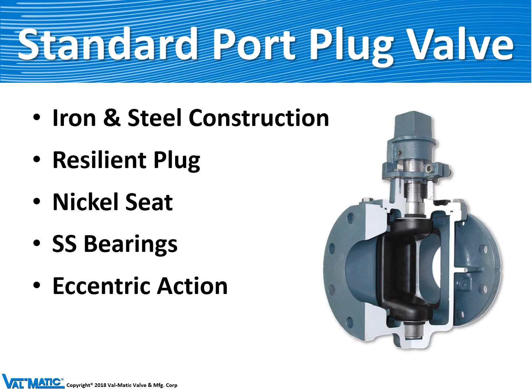The next type of shutoff valve we'll talk about is the plug valve. Valmatic started making the plug valve about 25 years ago. It's made out of iron or steel. What makes a plug valve a plug valve is that the closure member is a cast iron plug completely encapsulated with rubber, and when that plug rotates 90 degrees and closes against the nickel seat it produces a tight shutoff even for wastewater service.